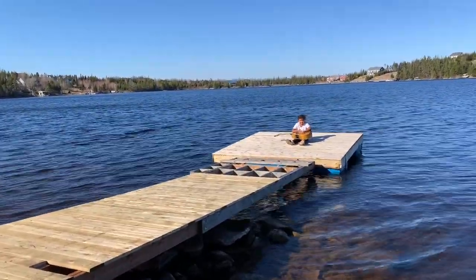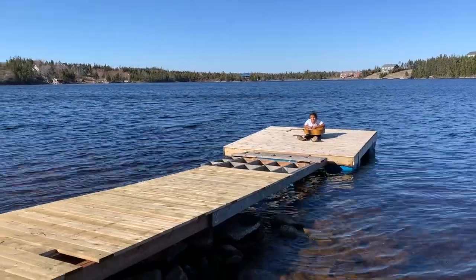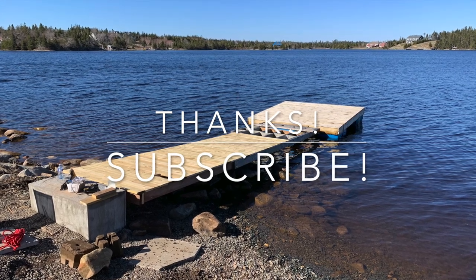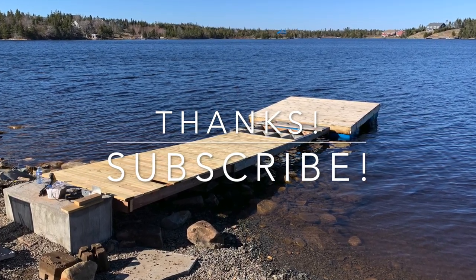Thanks for watching. Let me know in the comments if you have built your own dock or if you have found this one helpful at all. Remember I linked the original video down below so check that one out for a full how-to build. Trust me, it's easier than you think. Thanks everyone!